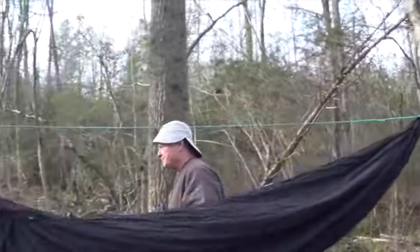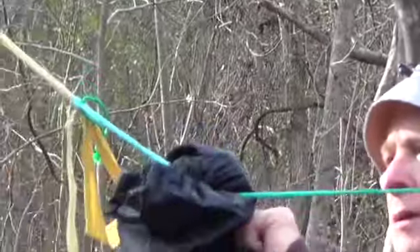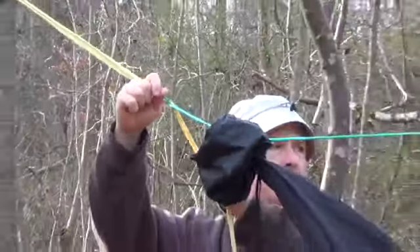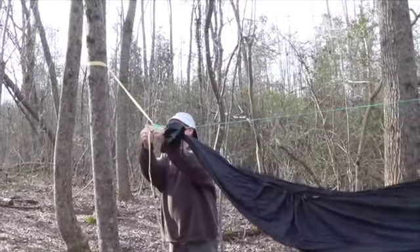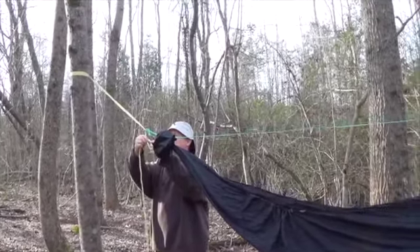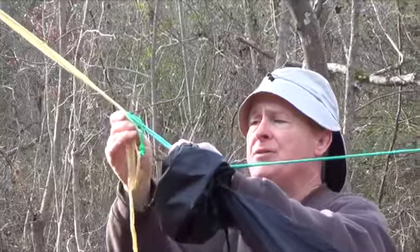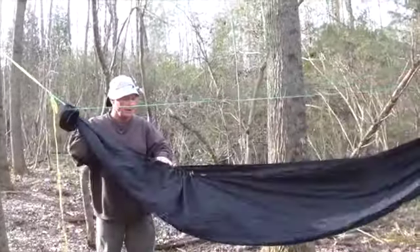Now we'll go to the other end. Let's pull this up a little bit, get it out of the way. Let's loosen this, untie this one here, and we'll lift it up a little bit. And that's about where I wanted it anyway. I'm going to put a slip knot in here. I'm not doing anything special with this slip knot — I'm not flattening out the line or anything, not flattening out the Kevlar strap. I'm just putting a slip knot in there. Tighten it one time, slide the lark's head down onto it. Now you've got your hammock right there and it's ready to use.